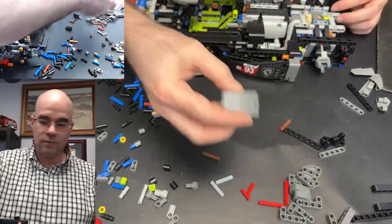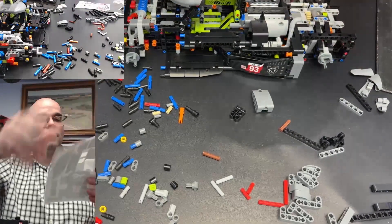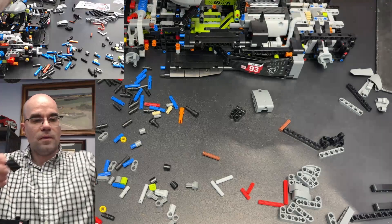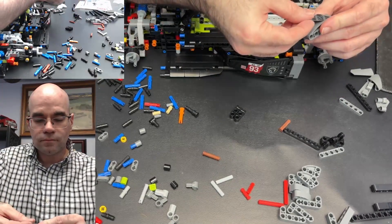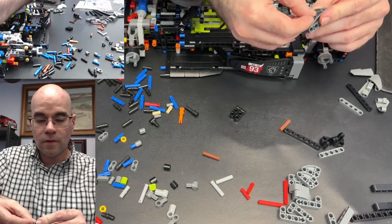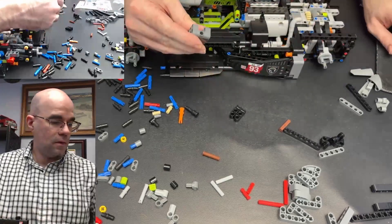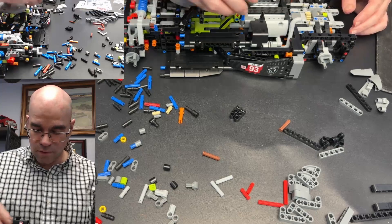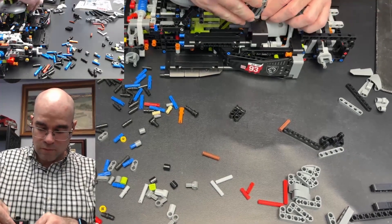Now we have this with a sticker — sticker number five. Okay, that should be good. There we go. And that goes up top here, this way.